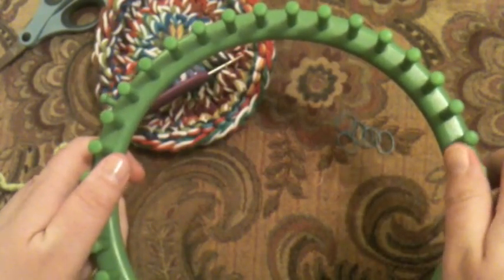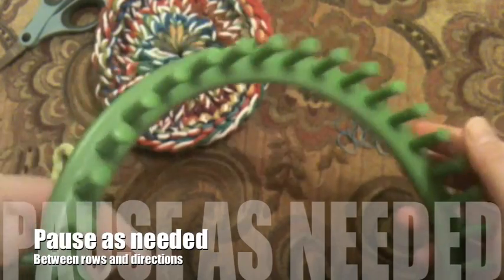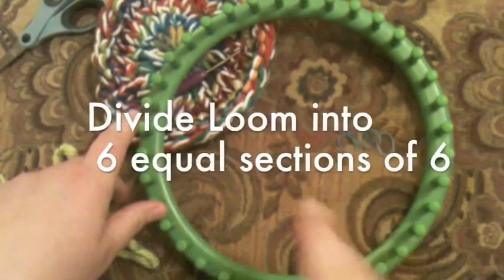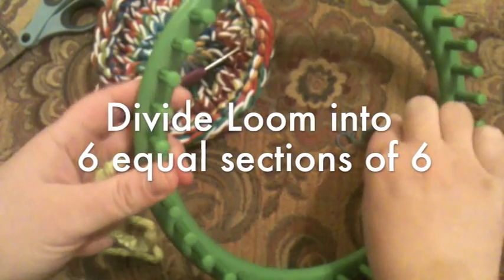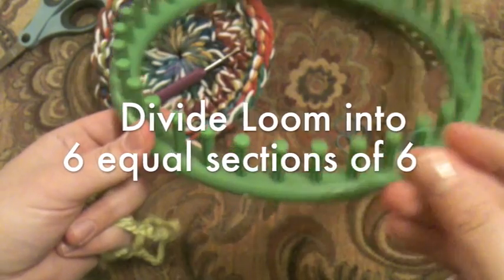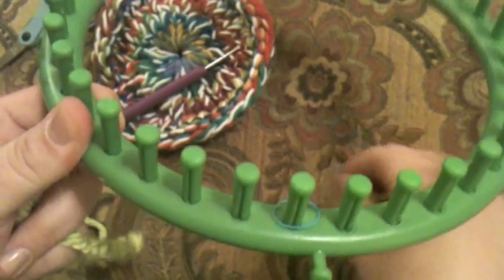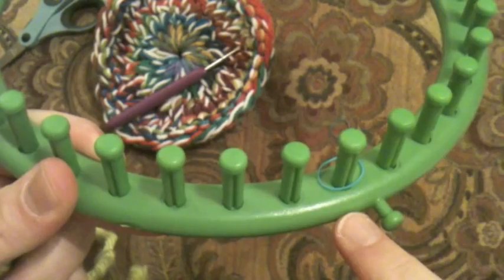Before we get started, I'd like to show you that you can produce several of these quickly. We're going to be decreasing later, so what I want to do is mark every sixth peg. I'm going to divide this 36-peg loom into six sections of six — six times six is 36. I'm using some little colored child rubber bands for hair as peg markers, because that's what I had handy. You could also use an earring or a piece of tape.